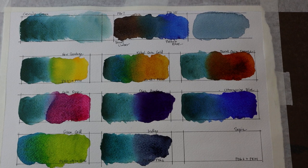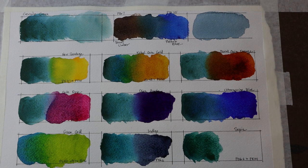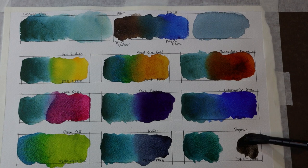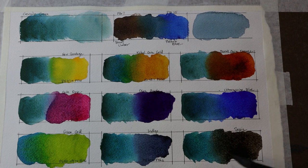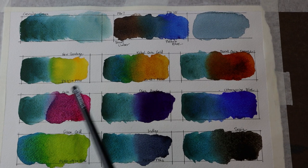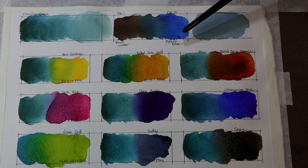Last but not least, I'm going to mix Cascade Green with Sepia — which I consider a more brownish-based neutral. It is PBK6, a black, with PR101, a red, but it has a beautiful burnt-umber look to it. When they combine it really creates quite a dark brown or black. So there are the nine colors I chose to swatch with Cascade Green. I'll let these dry so we can see what they look like, and we've also learned that Cascade Green is a combination of PBr7 and PB15.